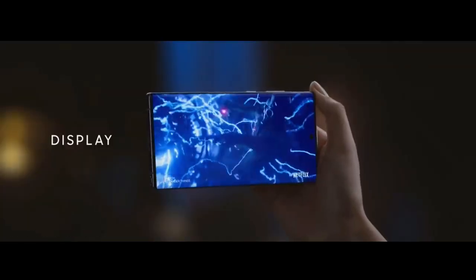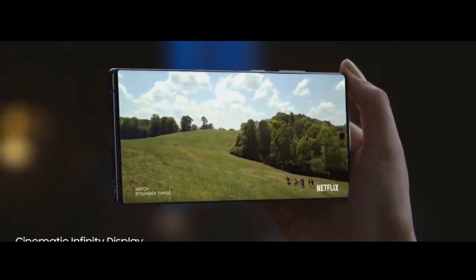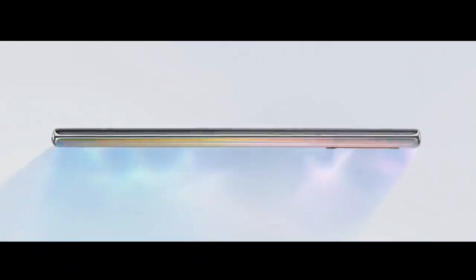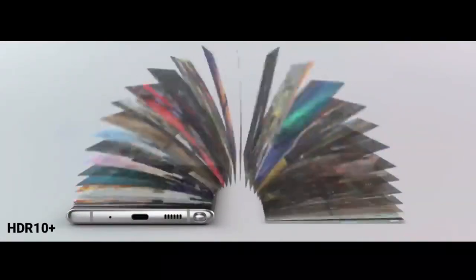Talking about the display, the S20 has a dynamic AMOLED display with a 6.2-inch screen, 1440 x 3200 resolution with 566 PPI density, and a 10-megapixel wide front camera. The screen is incredibly durable because of its Corning Gorilla Glass 6 protection, and it has a 120Hz display with HDR10+.